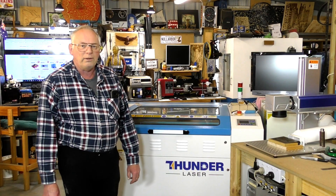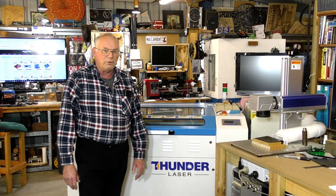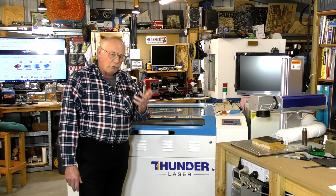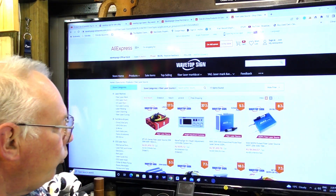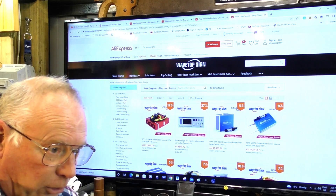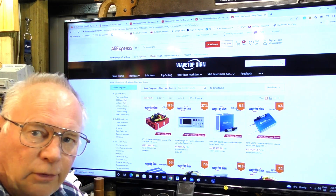Hello and happy new year for 2023. In today's video — the first video for 2023 — I'm going to answer the biggest question over the last six to eight months that people have asked me: what is the best fiber laser to purchase? I need to explain a few things, and to do that I'm going to use the big screen. There are basically two types of fiber laser you can reasonably buy for your home shop or to start a small business.